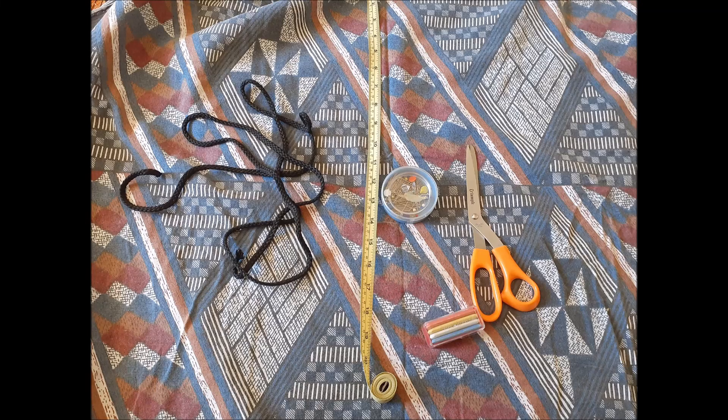For this activity we're going to need some material — an old tea towel is perfect. We're also going to need a long boot lace, some dressmaker's pins, a pair of scissors, and of course a sewing machine if you have one. Alternatively you can do this sewing by hand.